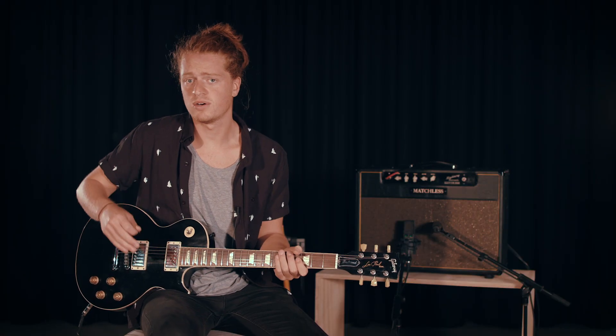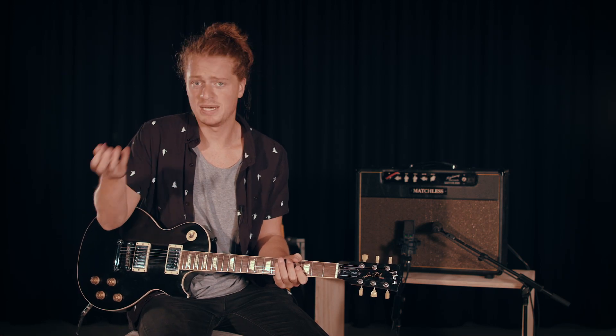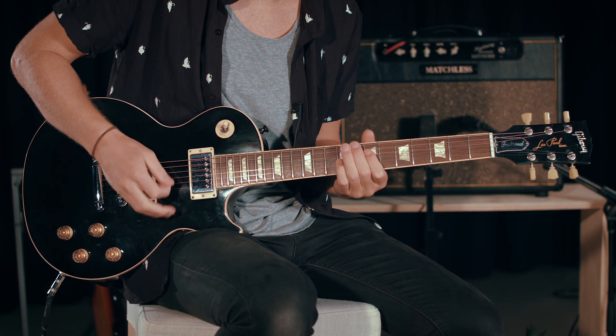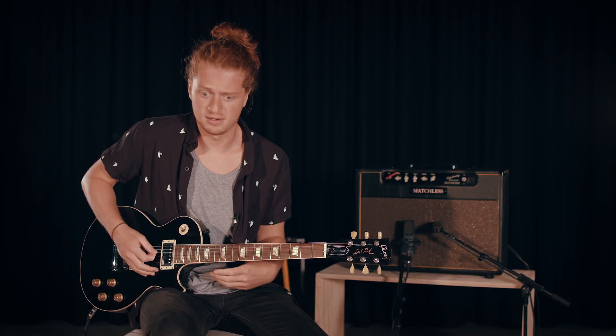So that's the lead part which comes in halfway through the verse. Then we hit the pre-chorus, which is just a four-chord to a five-chord, A to B. So the rhythm guitar will just go...